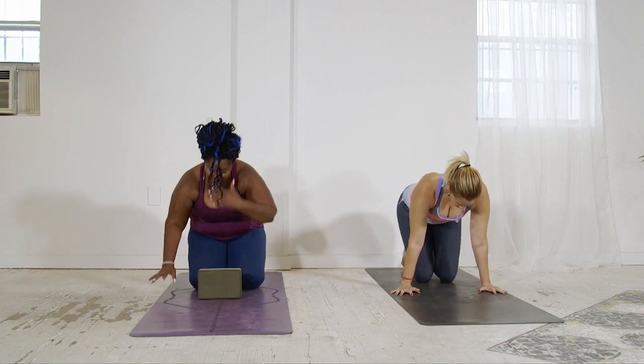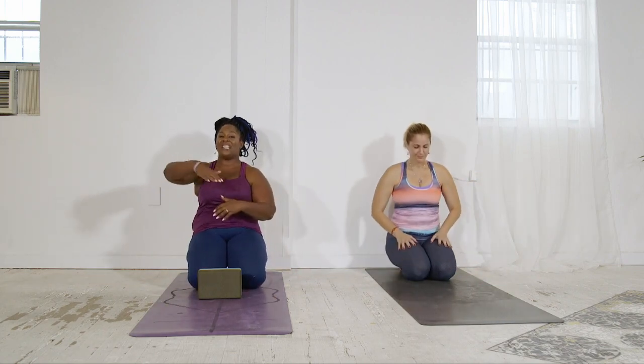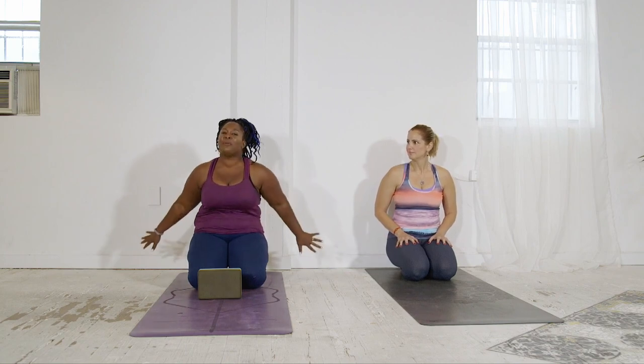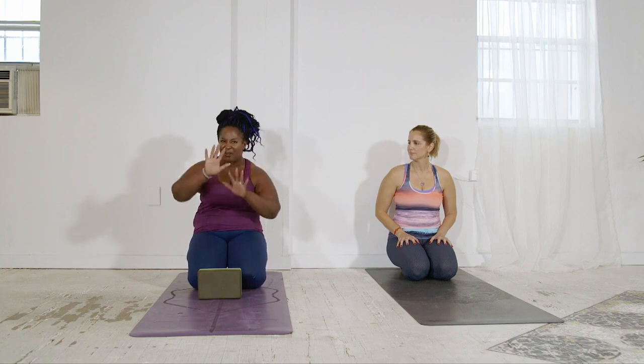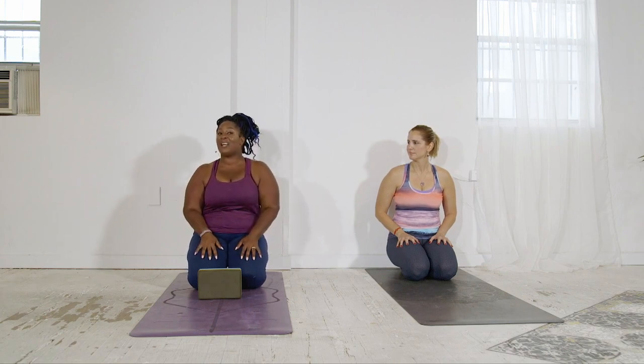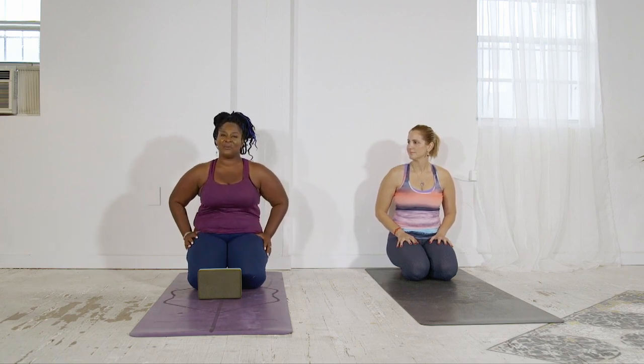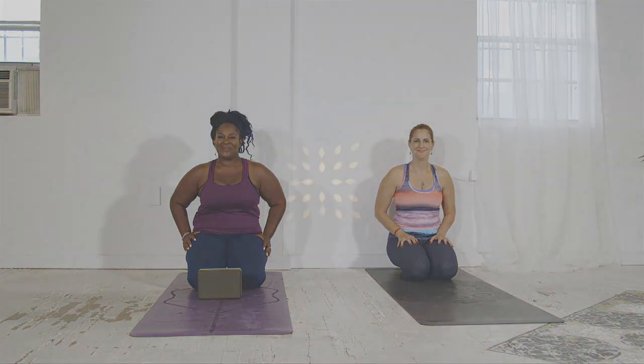If you're struggling with finding the strength to hold yourself up, you can play with this at the wall — practice, practice, practice. Start to inch away from the wall until this becomes something you do without the wall, or like me, never leave the comfort of the wall. It's just about having a little bit of fun with this pose. I hope you enjoyed that tutorial. Namaste.